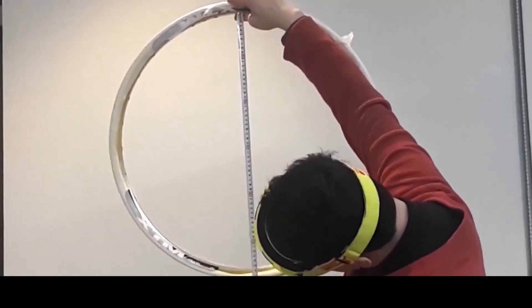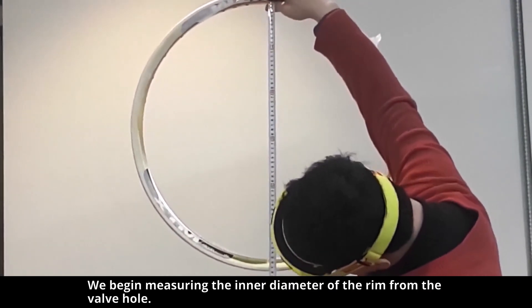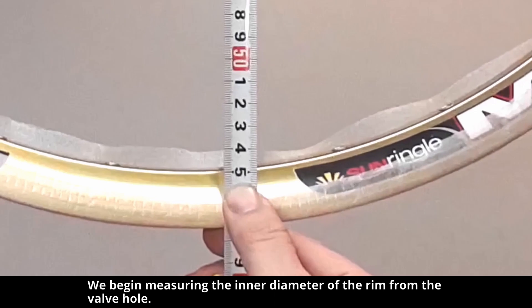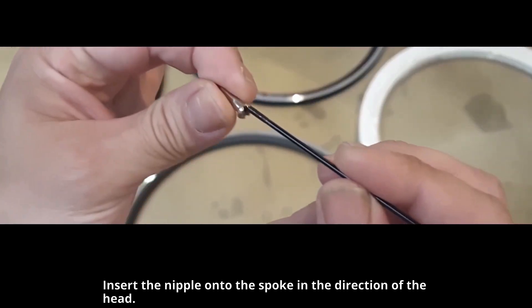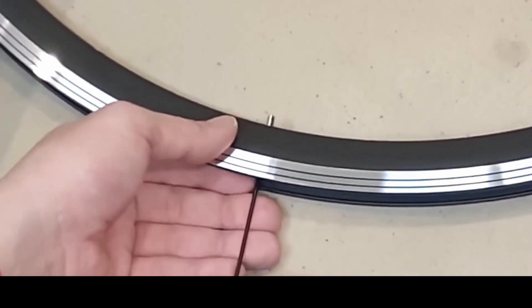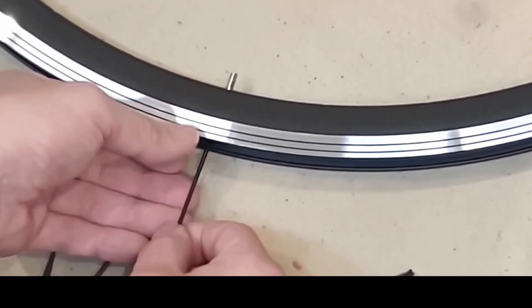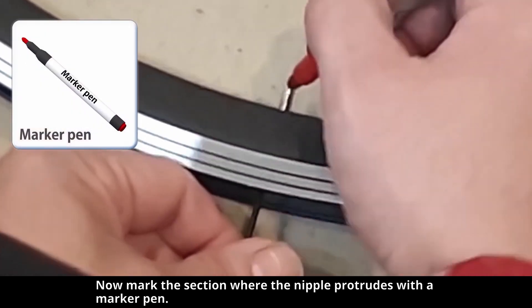We will use gravity. We begin measuring the inner diameter of the rim from the valve hole. Insert the nipple onto the spoke in the direction of the head, then insert the nipple into the hole. Now mark the section where the nipple protrudes with a marker pen.